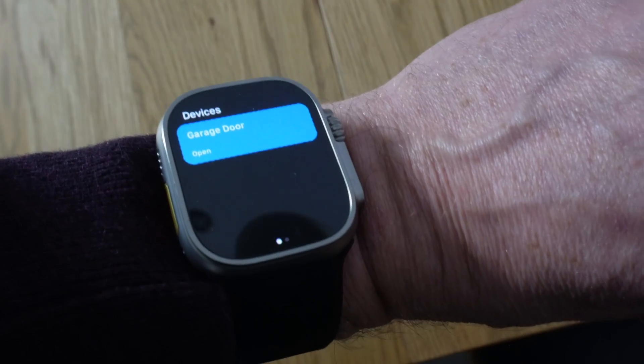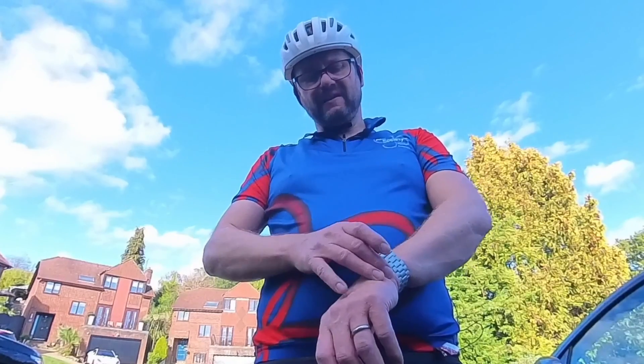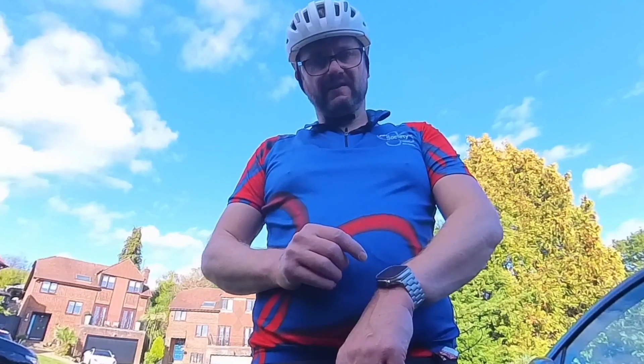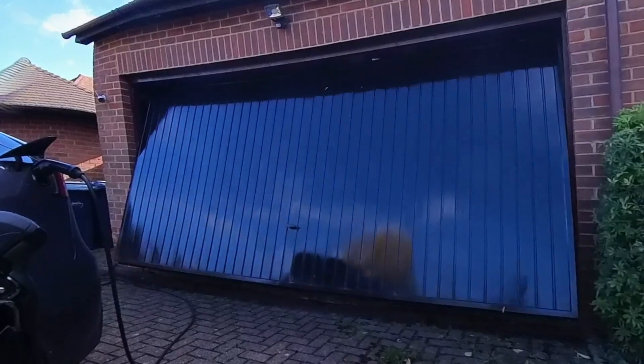Having used it a few times, it works really well, but it connects to the garage door through the phone. Even though I've got a cellular Apple Watch, it still needs to connect to the phone — which means if I was out riding without my phone, it won't open the garage door. The phone also needs to be connected to the internet, and occasionally reception isn't great where we are and it hasn't worked straight away. I've had to take my phone out of my pocket first, but even so, it's still a great improvement on rummaging around to find my keys.